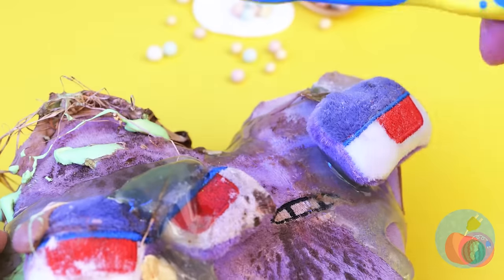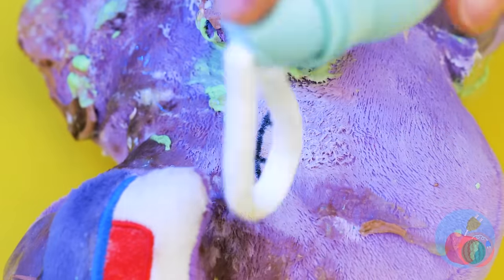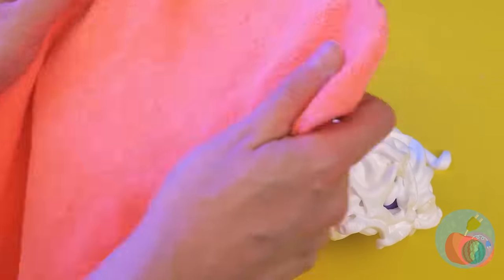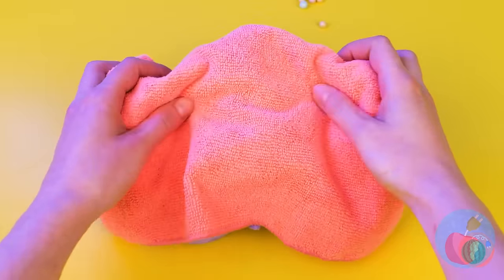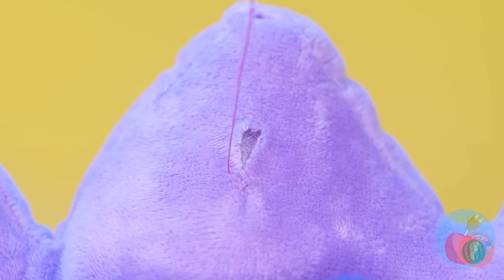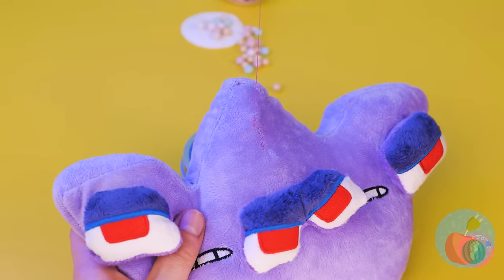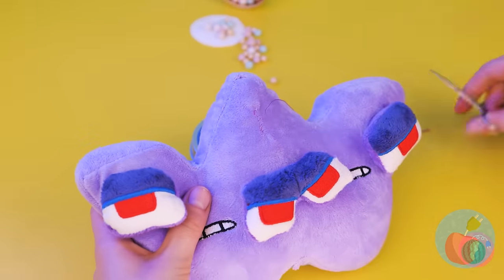I'm sure we can fix you up. Careful around the eyes - all four of them. Looking good. Let's just stitch you up. Much better. What would we do without W?